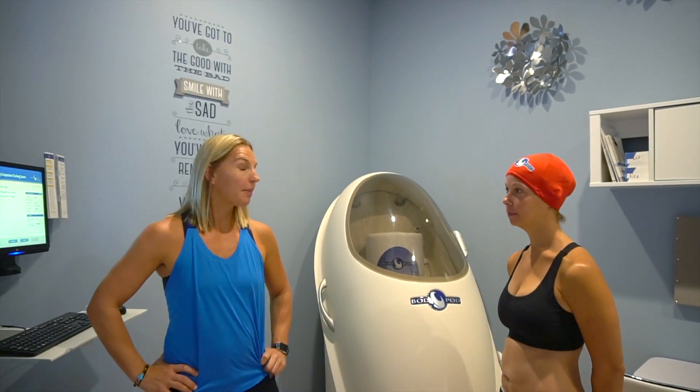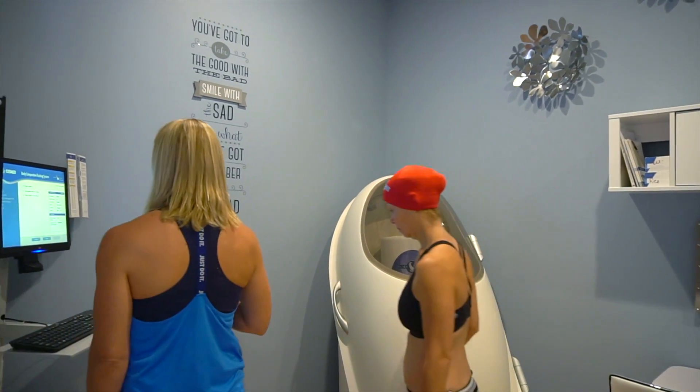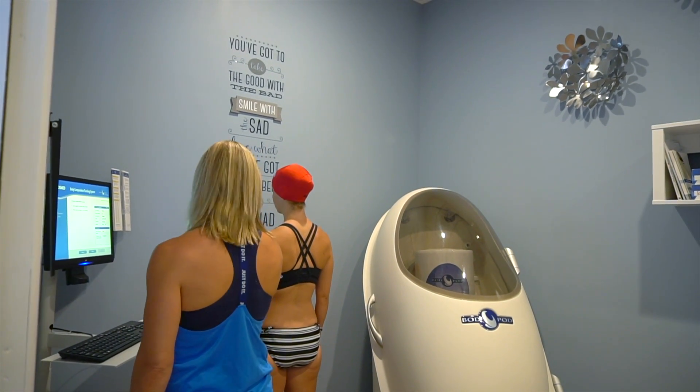The machine is done calibrating now — we've got it with the cylinder in there. We're going to have Robin go ahead and step on the scale, please. This is going to get her mass. Okay, you can step off please.